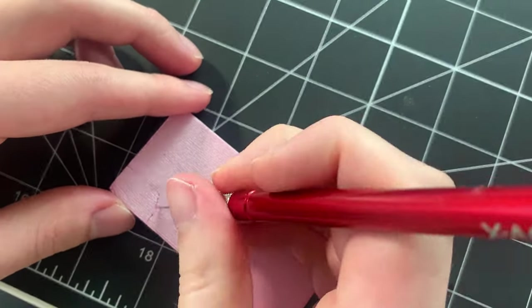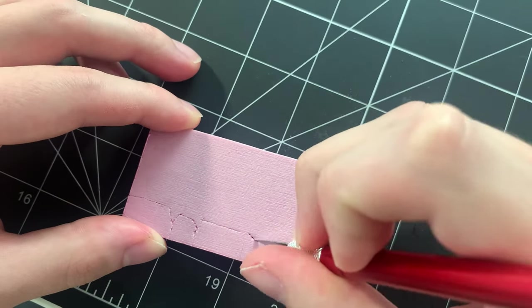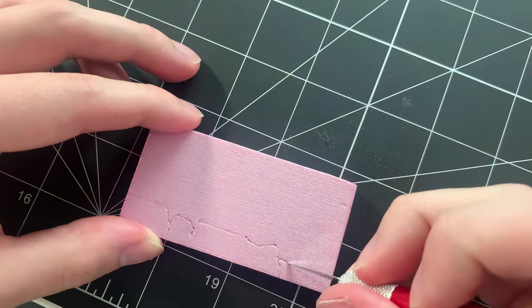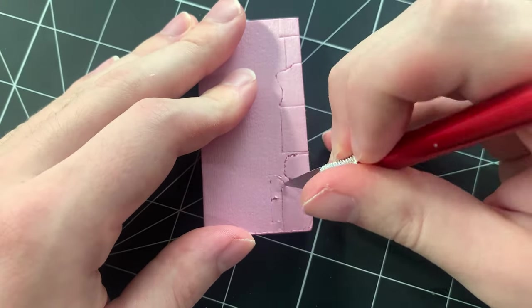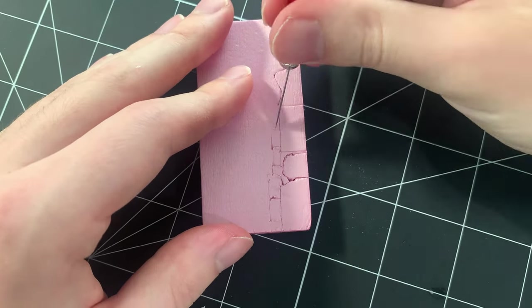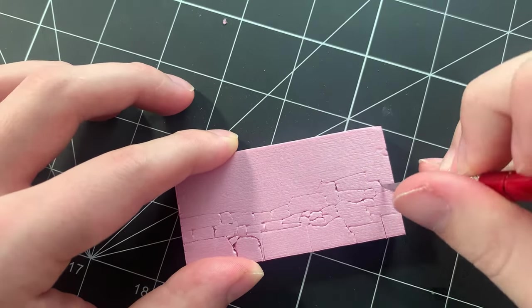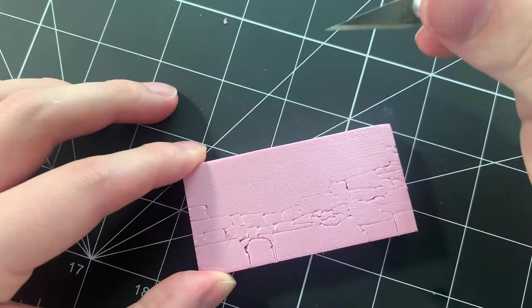Now that the piece is cut, it's time to start scribing the stone texture. You can draw the stones on the foam before scribing, but I personally just freehand the shapes while looking at my reference photos. References are super important for carving organic stone. It's easy to assume what a rock wall looks like, but carving from memory is less accurate than having a reference picture.